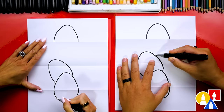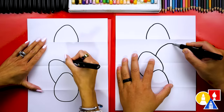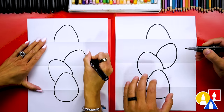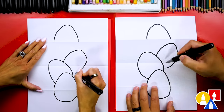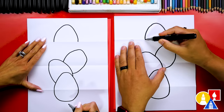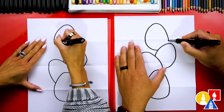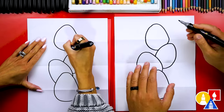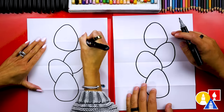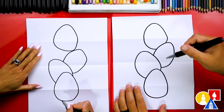Now let's draw another one tipping the other way. We'll draw that point at the top of the Easter egg and then curve down to the bottom. Now up at the top, let's draw the rest of this egg overlapping behind the other one — we'll imagine it going behind and coming out the other side to connect. There's our Easter egg stack!